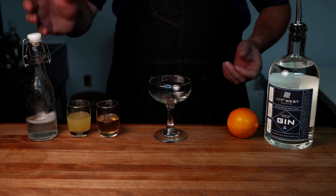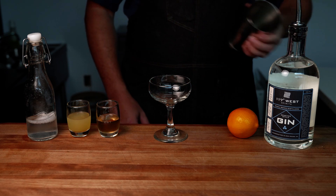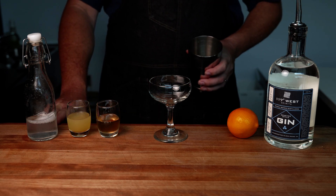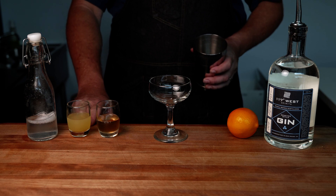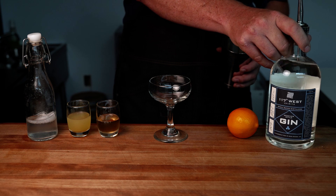So let's go ahead and make the French 75. We've got our acid alternative champagne, some lemon juice, our simple syrup, and of course we've got 117 West New Style Gin.